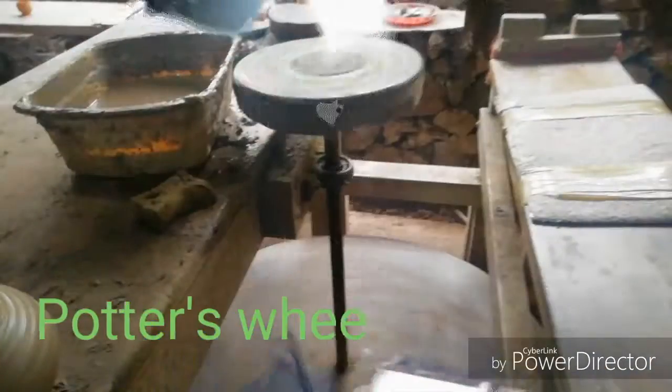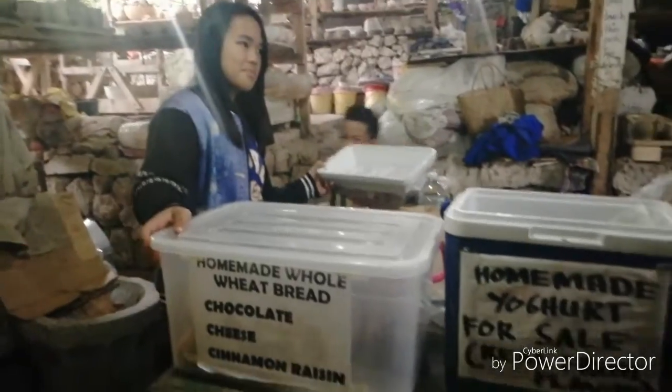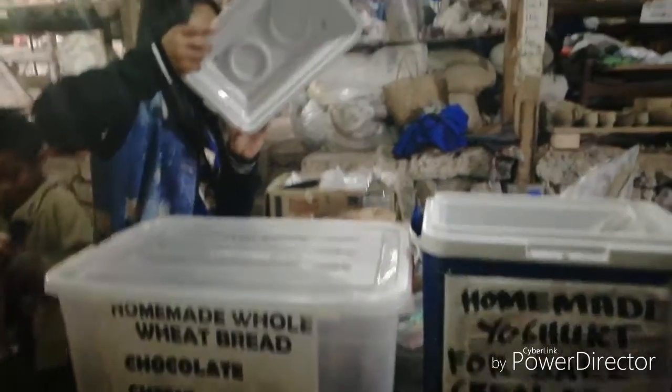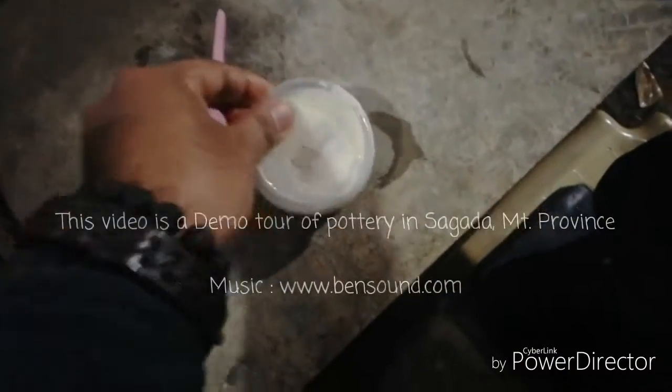Now I'm going to show you the other part of the area. Just in case you're hungry, this is also the bakery area of Sagada. They have homemade yogurt, homemade wheat bread, chocolate, and cheese. Here's the homemade wheat bread and homemade yogurt — let's get some!